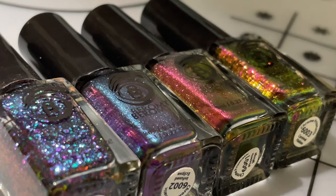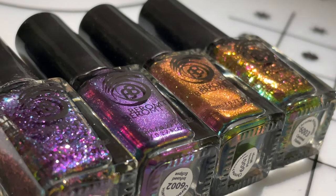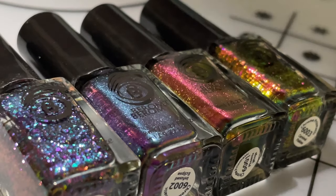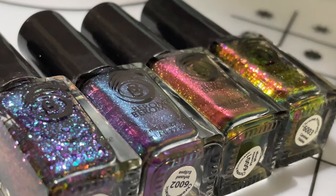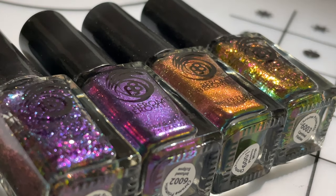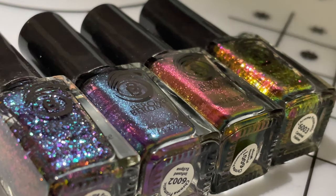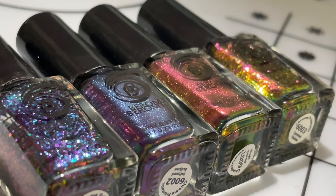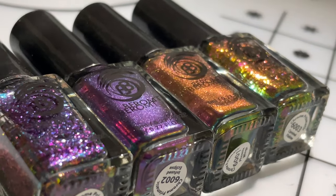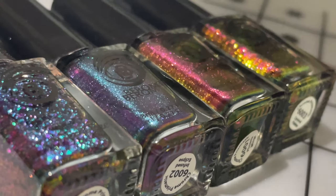Hey guys, welcome back to another video! I'm very excited to share this with you. Today's video is about new polishes released by the brand Barham. You must have seen a couple of videos I've posted on my channel from this brand. Very recently, like a couple of days ago, they released this new collection and it is so gorgeous.